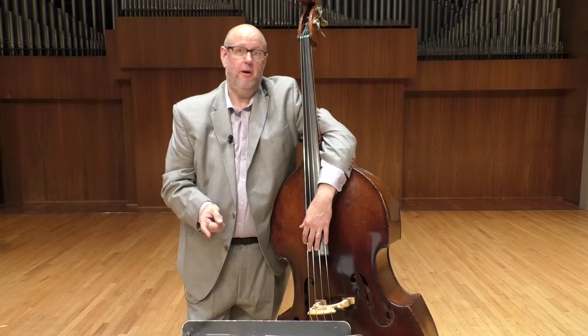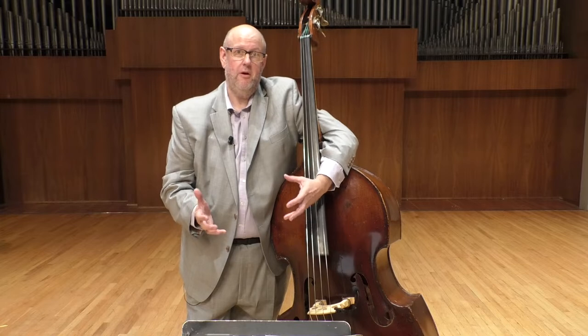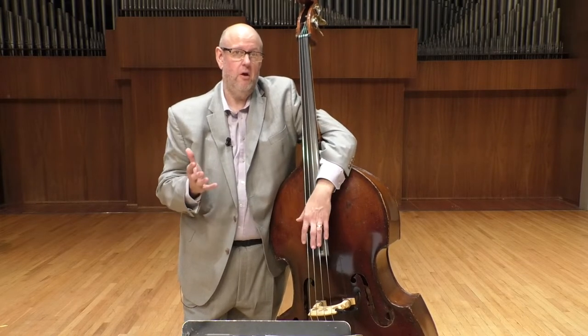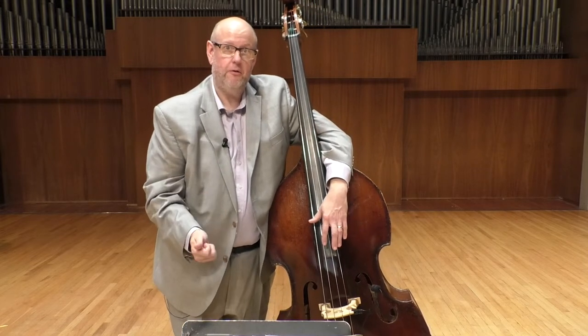In a jazz band, the bass has to be the pulse of the group. It's the timekeeper. It also does some harmonic functions, but at the end of the day, the time has to be there. The pulse has to be there.